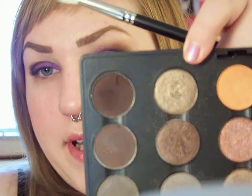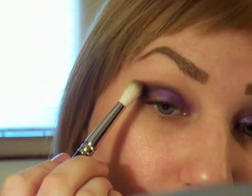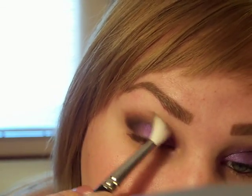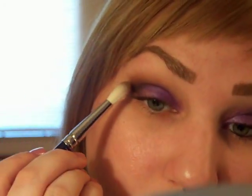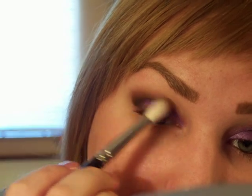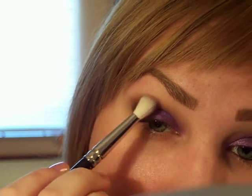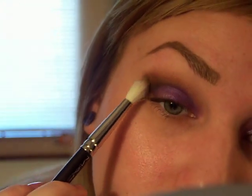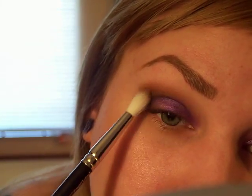Then I'm going to take my 222 brush and Tempting. Put that on the tips of the bristles, tap it off, and put this on the outer edge of the crease color. Blend — like so.